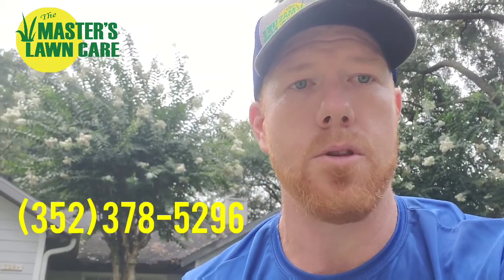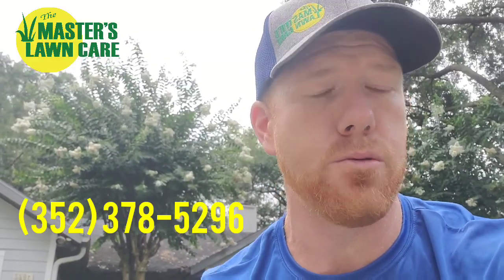Another thing I wanted to do today was show how to control them. My best recommendation is to give us a call — if you're in Alachua County, we'll be glad to help you out with the webworms at 352-378-LAWN. But if you're a do-it-yourselfer or don't live in our area, you can go to Home Depot, Lowe's, any of the big box stores or Ace Hardware — anywhere that sells pest control supplies — and buy any liquid lawn insecticide. Almost 99% of them will mention sod webworms on the label because they're easy to kill.